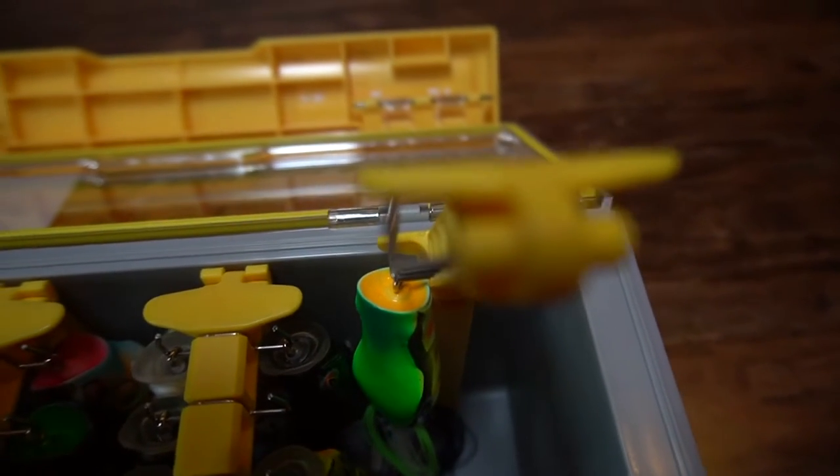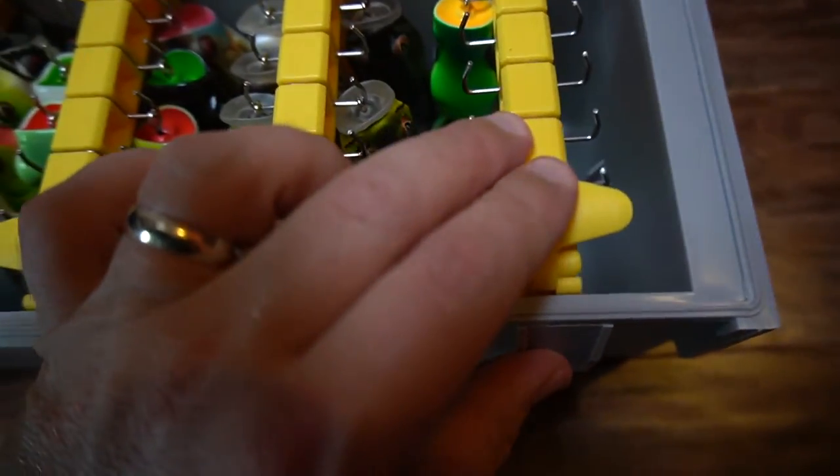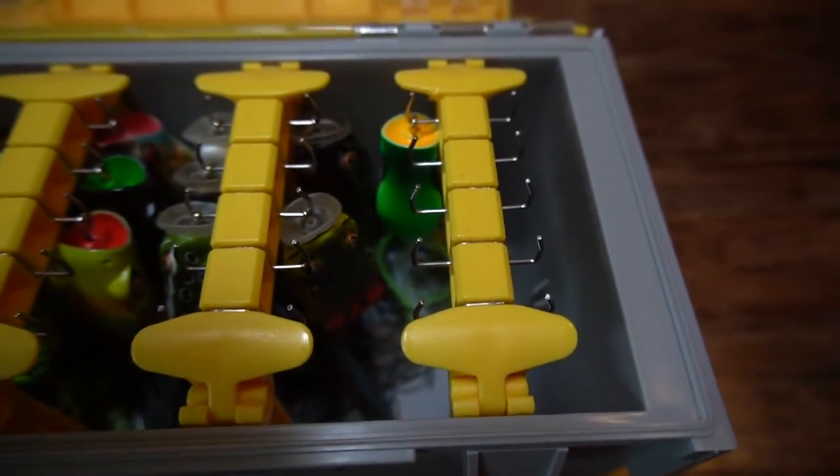Real quick — I had all my frogs in a regular 3700 size Flambeau box. This Plano Edge box basically held about the same amount of frogs, but it's just the way the Plano Edge box does it. It's so much easier putting frogs in and getting them out because you can lift out any row you want — it lifts out real easy. Anything that makes it easier for me I'm all about. As far as storage capacity, you're going to get about the same as a regular 3700 size box.